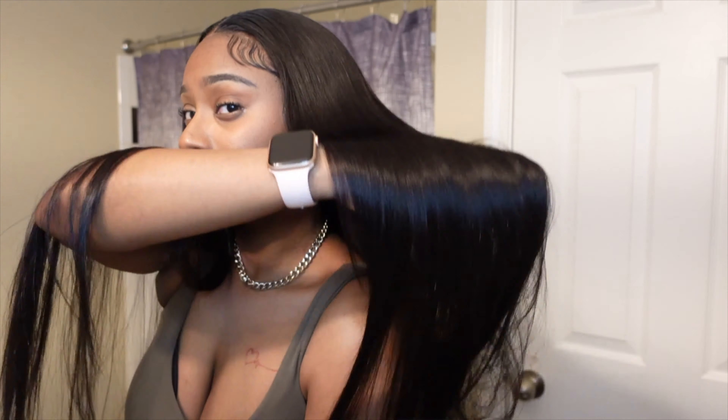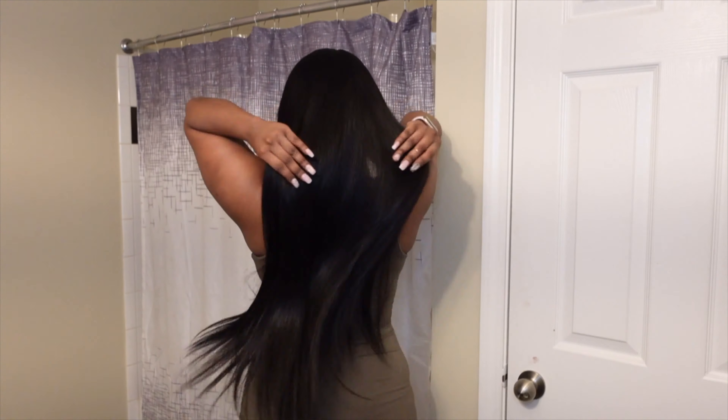Alright y'all, I want y'all to see how nice and long this hair is and I also want y'all to see what that flat iron did. I have no product, no oil, no shine, no nothing. This is literally just the flat iron and me washing the hair.